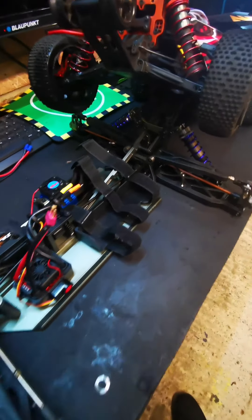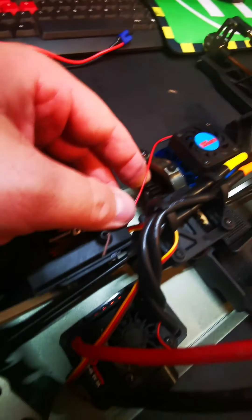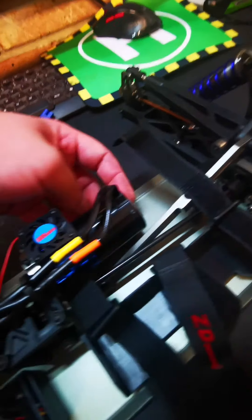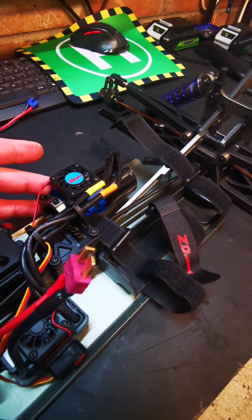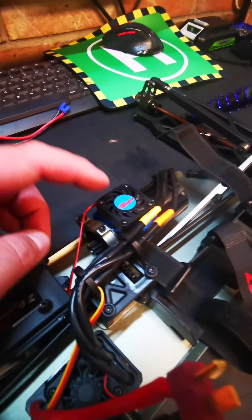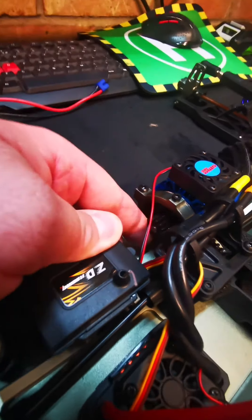Very surprised how nice this is. I've just noticed something though — the pinion gear. That's a very big motor considering what I've got in my other one. This motor is a lot fatter, a lot chunkier — it's even got a fan built on it, which is absolutely fantastic. But the pinion gear is very small on this.